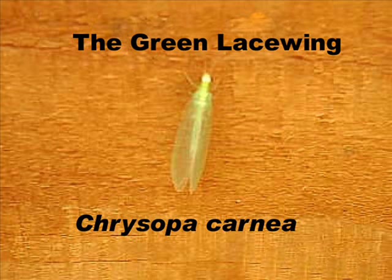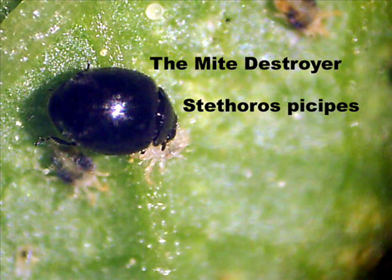The green lacewing, or Chrysopa carnea, is a very good generalized predator in biological control. And Stethorus picipes, or the mite destroyer, is another common insect found feeding upon the two-spotted mite in our orchards.